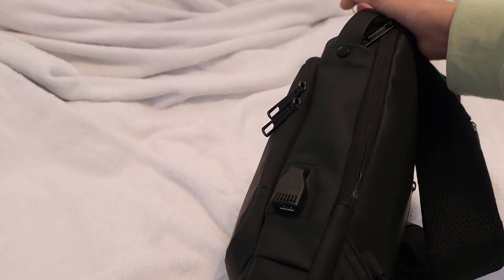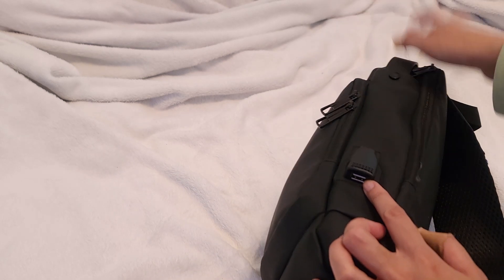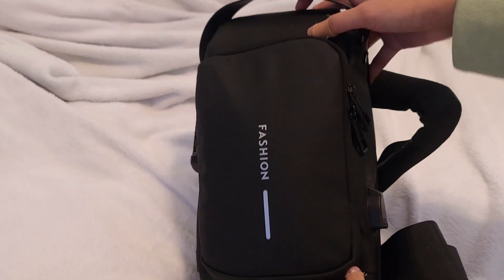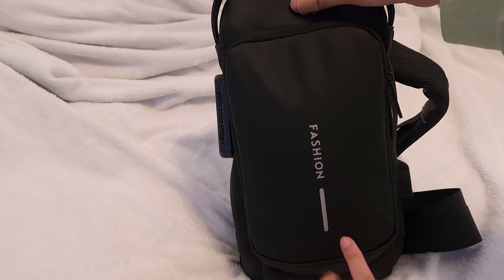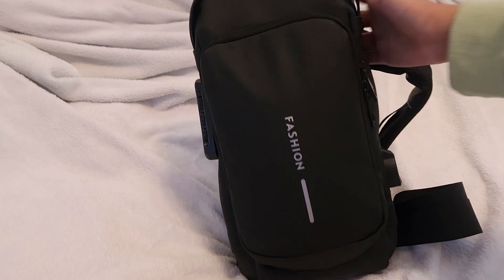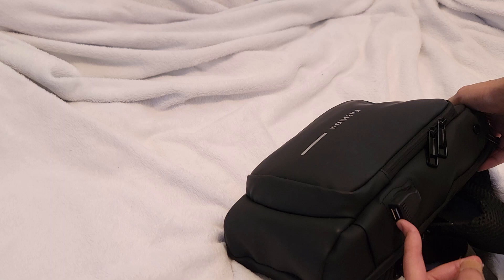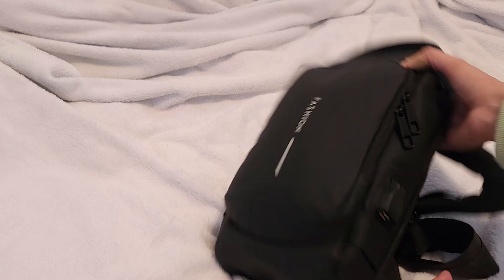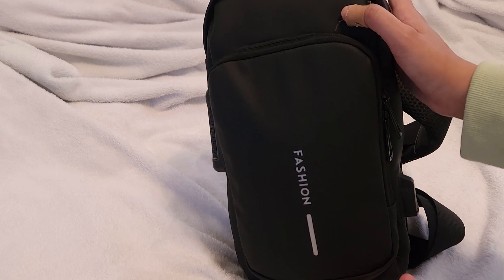Another thing that I like about this is the ease of access USB port. I can literally have my portable charger — my Emoto portable charger — in here with the wire attachment plugged into that, and then just take my USB-C charger and plug it there and charge my phone outside of my bag, or I could just charge it inside of my bag.